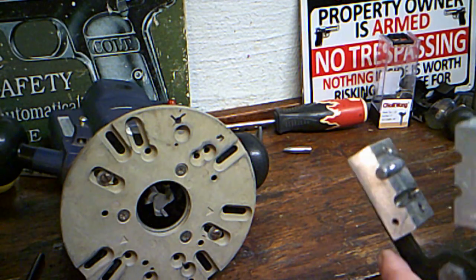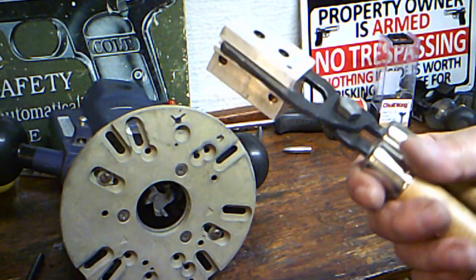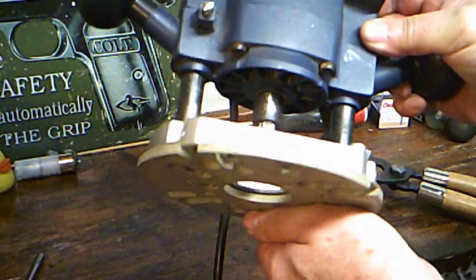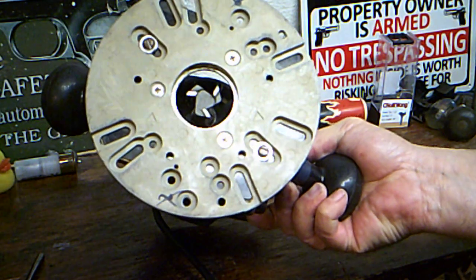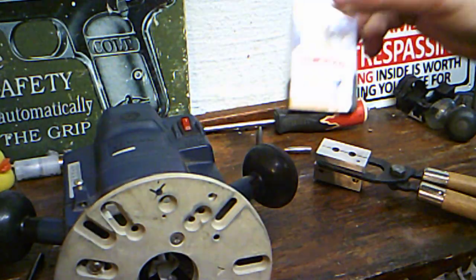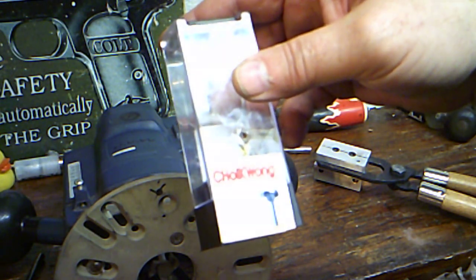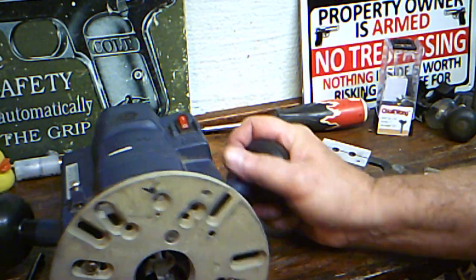And it came out pretty darn good for doing it outside in front of my garage with probably a 30 year old router and a Chinese one inch cutter. It's a Chuwak long quarter inch shank diameter, one inch cutter diameter, cut length one quarter inch. But that worked great.